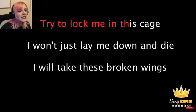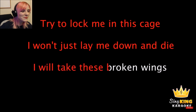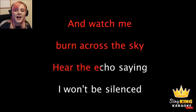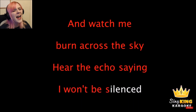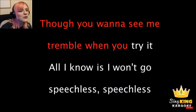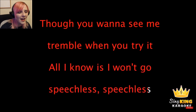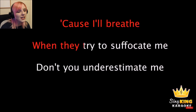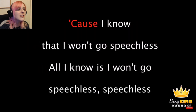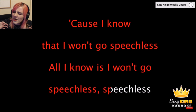Try to lock me in this cage. I won't play down the... I don't know. I will take these broken wings. Watch me turn across the sky. Hear the echo saying I won't be silenced. Speechless. Do you wanna see me tremble when you're trying? All I know is I won't go speechless. Speechless. You are brave when they try to suffocate me. Don't you underestimate me. 'Cause I know that I won't go speechless. Speechless. I know that I won't go speechless.